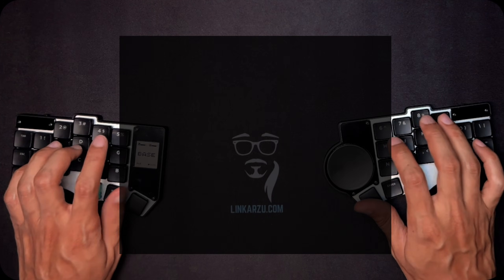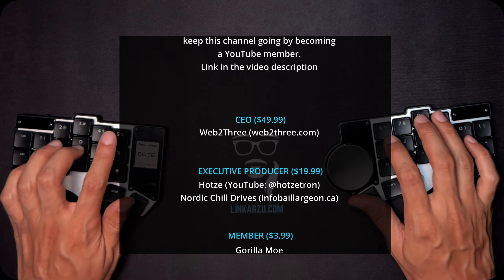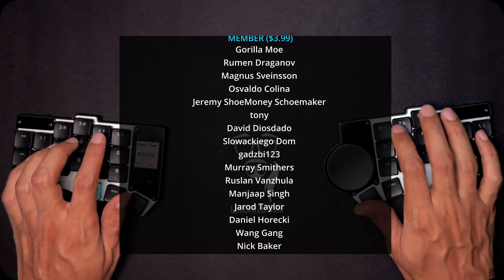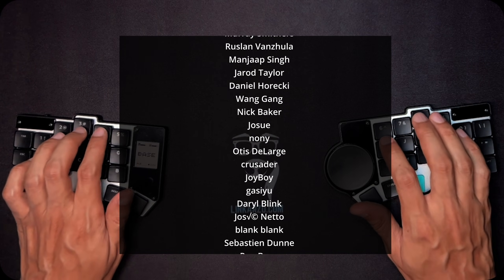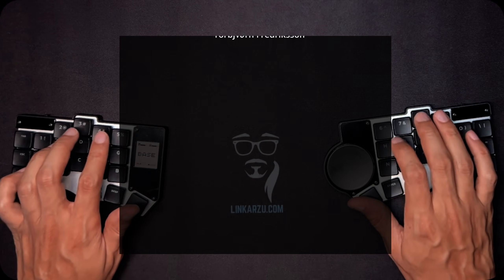If you like this video, remember to give it a thumbs up. If you want to support the channel, you can also consider becoming a member — but you don't have to, just like the video and leave a comment down below. Remember that all the different podcast episodes with guests are available on all audio platforms like Spotify. I hope you learned something from this video and found it useful — I'll see you in the next one.